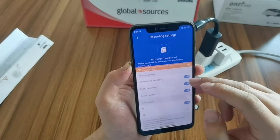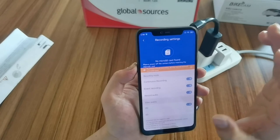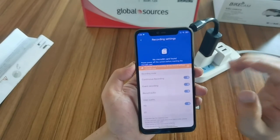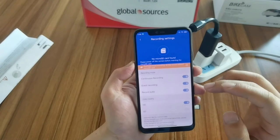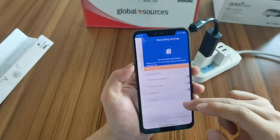You can choose to turn on continuous recording. When the SD card is full, the camera will delete the oldest video first, then continue recording — just like a car dash cam. There is also record audio and event recording.